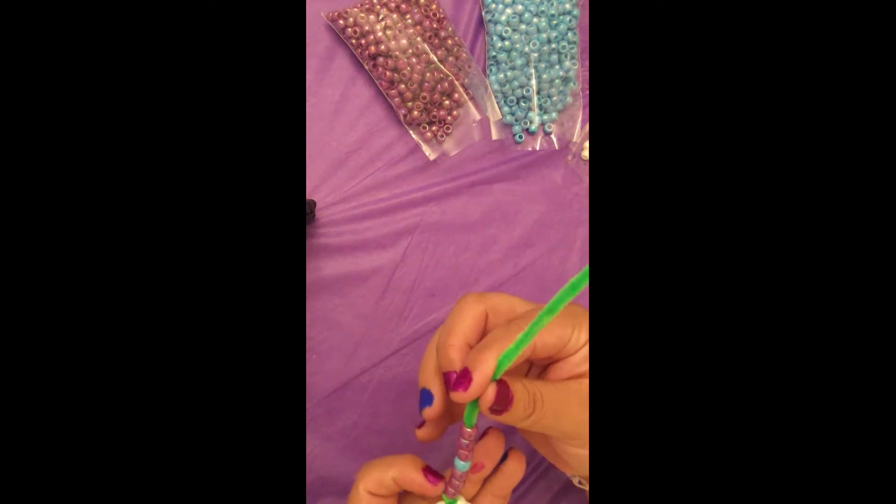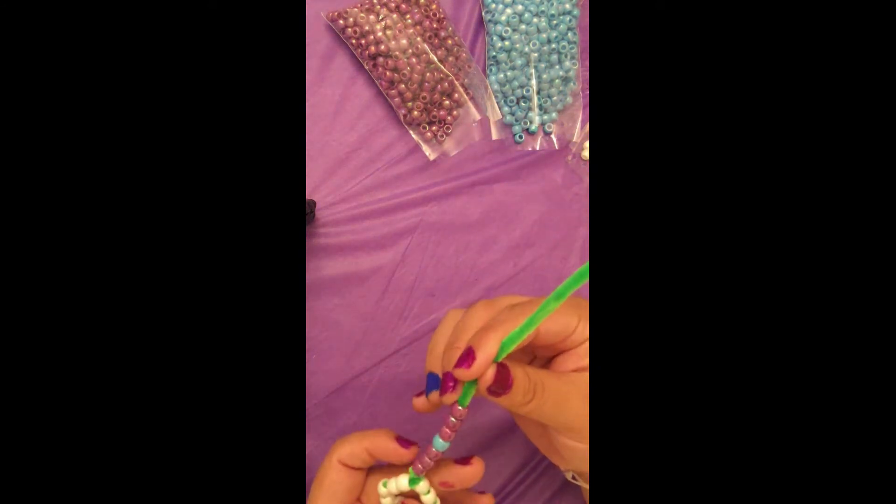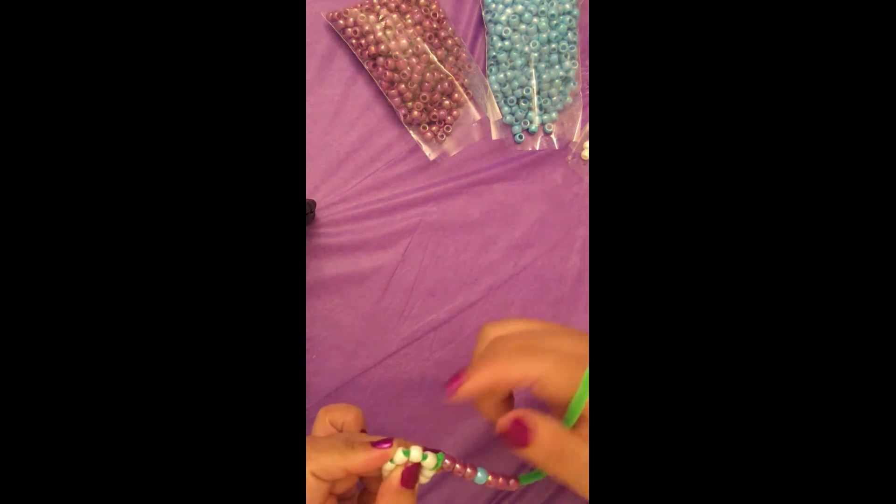Now that all 7 beads are strung onto a pipe cleaner, you're going to skip a bead and feed the pipe cleaner into the second bead in the ring. This is your first petal.